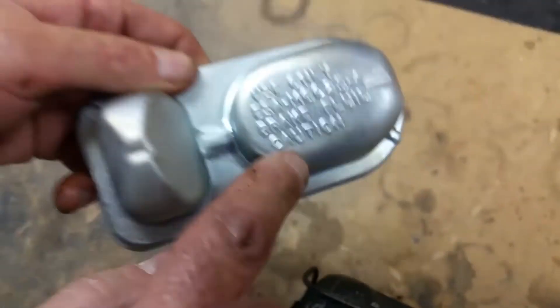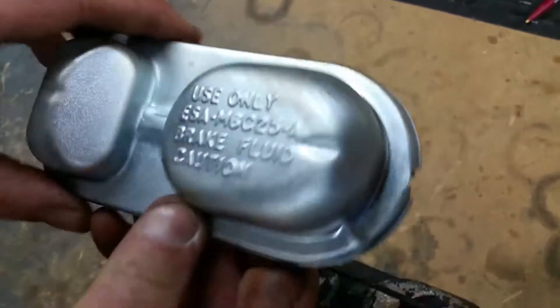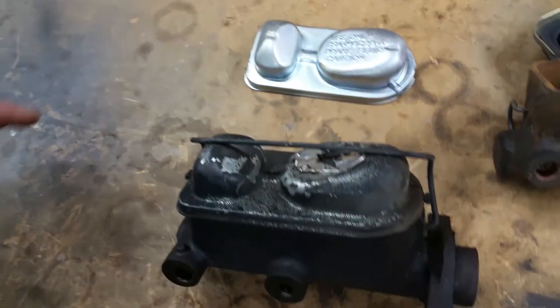That's the telltale sign — this is a 67 and 68. 70 and 71, of course, they changed it over to the embossed lid, and that's the part number for the brake fluid that they developed. As far as I know, they're the only manufacturer that ever developed their own brake fluid.